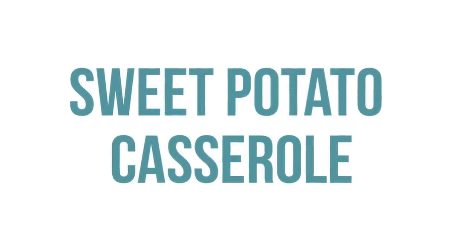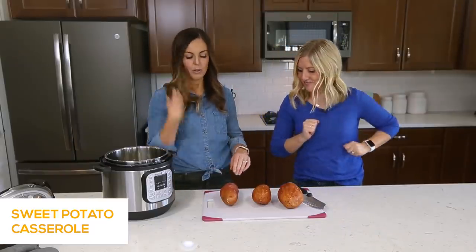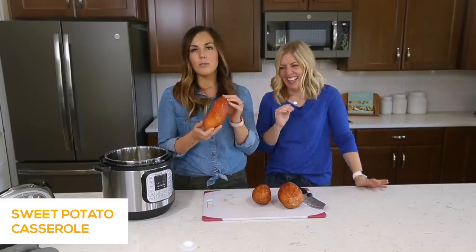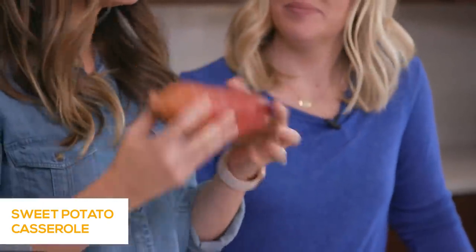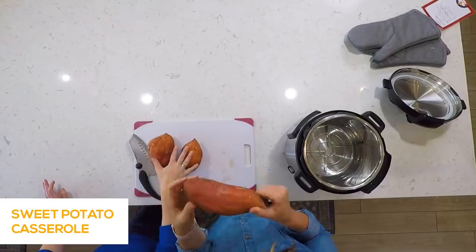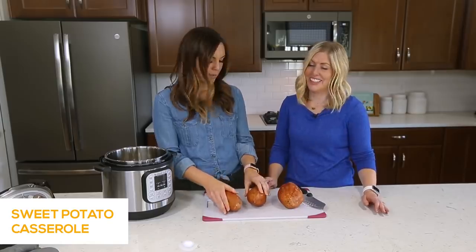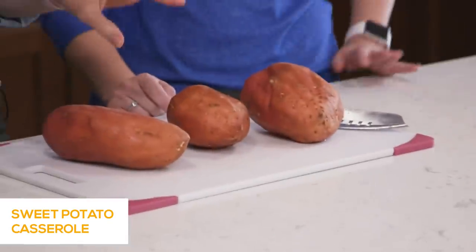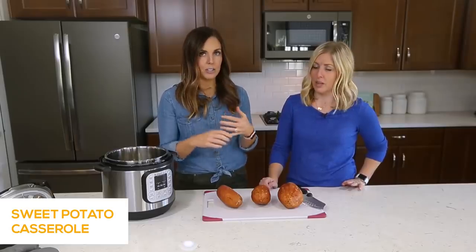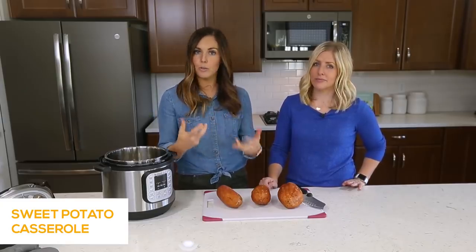Now we're going to show you how to make a sweet potato casserole using the Instant Pot. We have three large sweet potatoes — the recipe calls for six, but it depends on the size; I'd say six small sweet potatoes. When you cook them in the Instant Pot, cook small potatoes for 18 minutes, medium-sized for 22 minutes, or large potatoes for 27 minutes. We'll put that in the description below so you can remember.